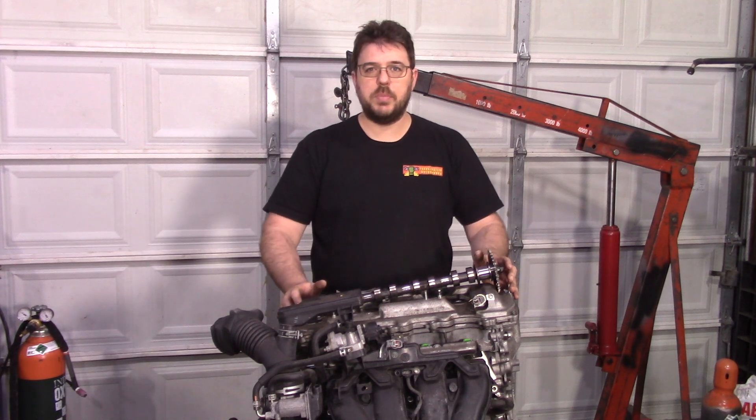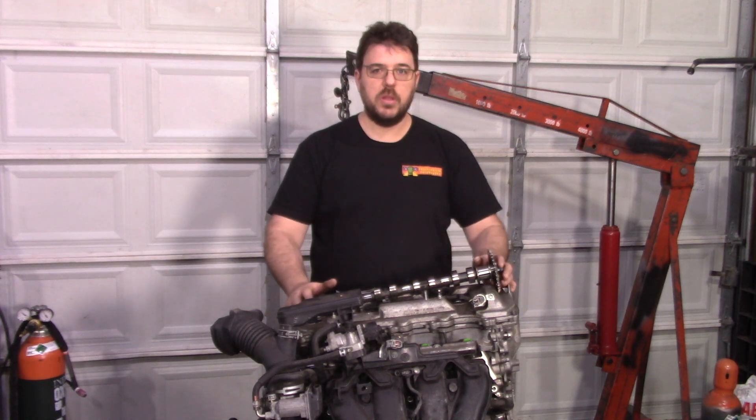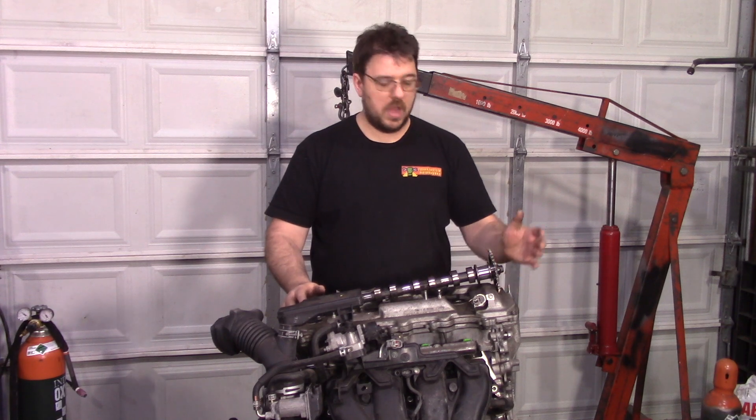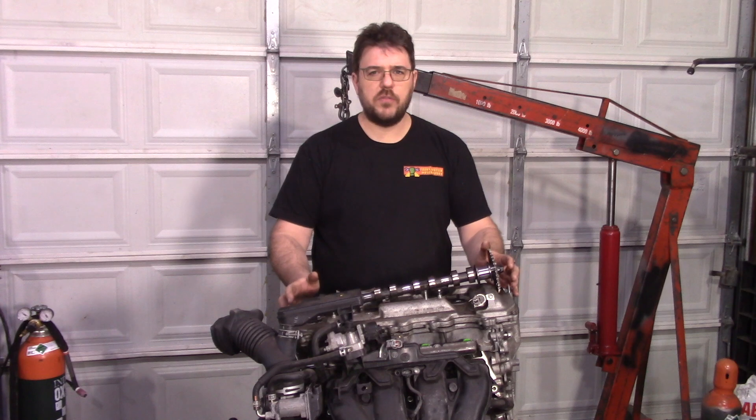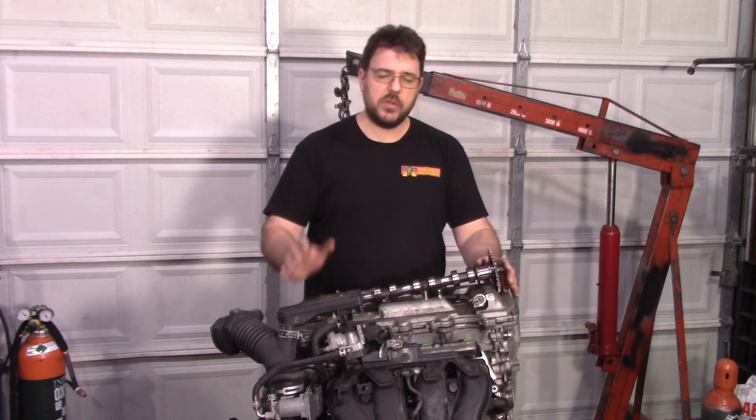Before we get into the things that are different about all these builds, let's talk about the things that are the same — particularly the test conditions, which I've tried to keep as consistent as possible. All of these were done on TCS Motorsports' Dyno, a DynoJet chassis dyno, so all numbers will be wheel horsepower, not crank horsepower — roughly a 15 to 20 percent difference. We're using the standard correction factor, and environmental conditions will be shown on each dyno graph. All tests were done in fourth gear through an EB-60 transmission, so the drivetrain loss should be consistent across all tests.